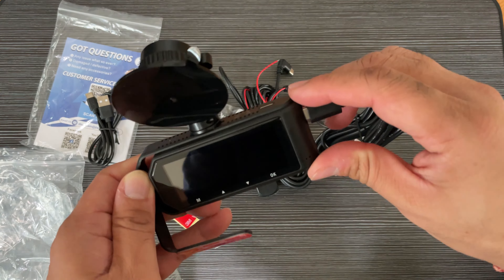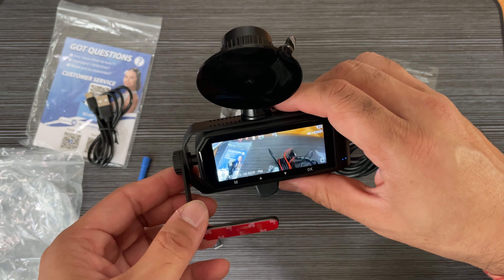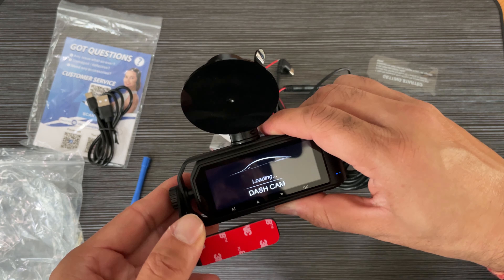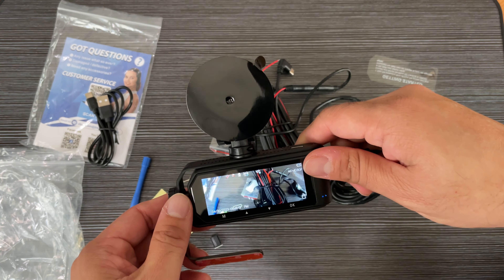Just removing the protective screen — you can see the screen turns on and the camera is really nice and clear.